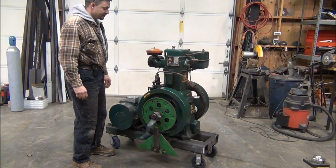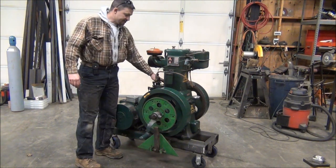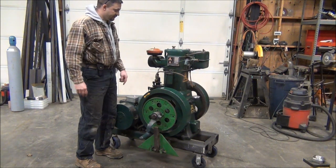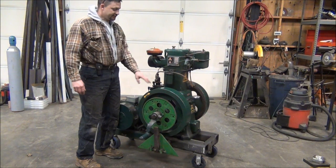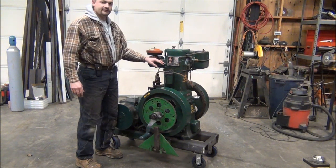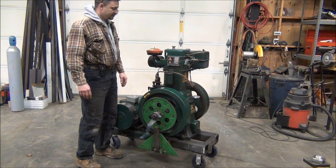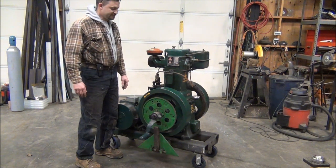We're going to go ahead and start this thing up. In order to get it started, it's got a compression release right here — we'll leave that on, get the flywheel up to speed, engage the fuel, and then go ahead and remove the compression release. As long as I get the flywheel up to a high enough speed, she'll fire right off. I'm not going to be able to run it for too long because I actually don't have any water inside of it, and the cylinder temperatures will get up there pretty quick. So we'll only let it run for a few seconds, but we'll fire it up and let it get up to speed.